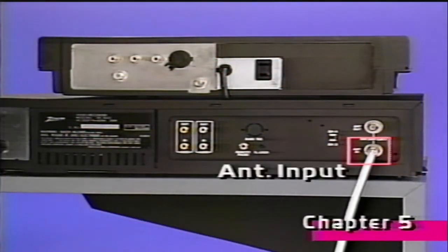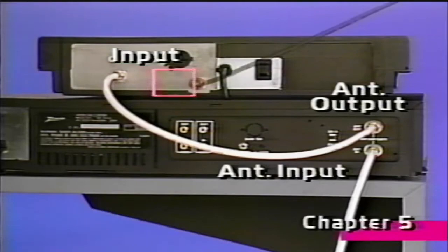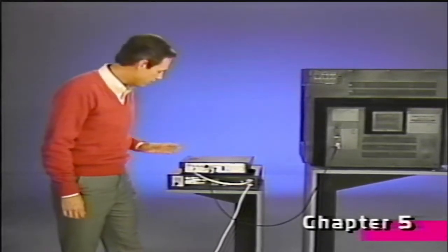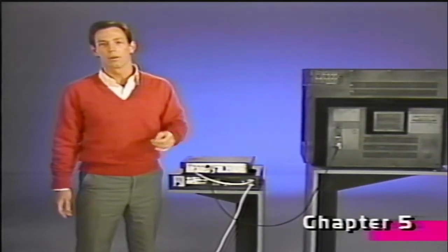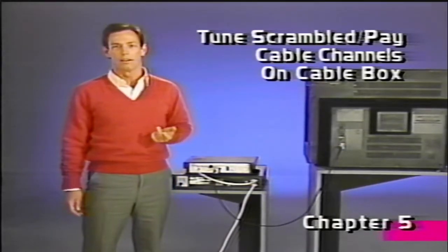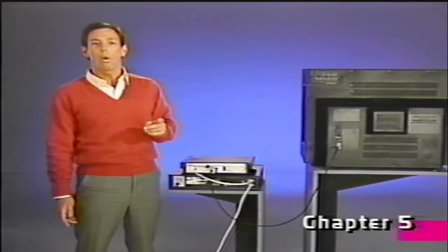If your cable system protects only certain channels by scrambling the signal, there is another way to hook up your cable box. First, connect the cable TV system's antenna cable to the antenna end jack of your VCR. Next, connect one end of a coaxial cable to the antenna out jack of the VCR, and connect the other end to the antenna end jack on the cable box. Then connect the antenna out jack of the cable box to the antenna input on the TV. The advantage is you get to make most channel selections using the VCR's tuner. The disadvantage is you can view premium or scrambled channels but can't record them, since unscrambling occurs after the signal has already passed through the VCR. When using your VCR with a cable box, you may have to choose between the cable TV company's tuner or the tuner in the VCR.